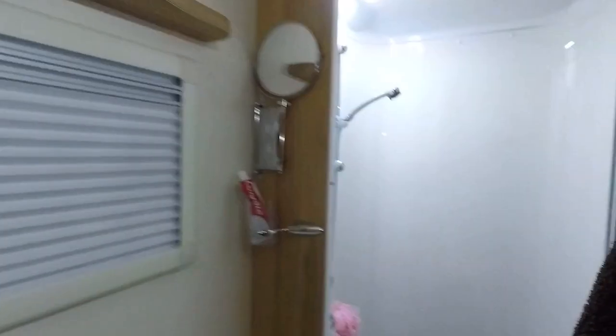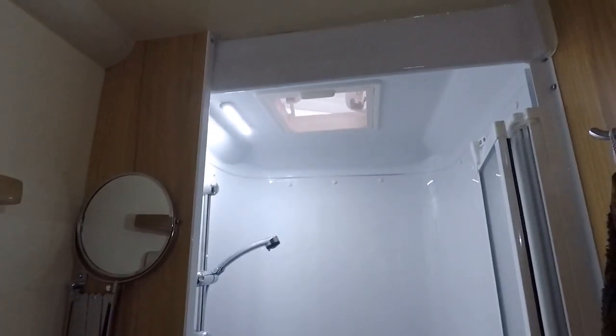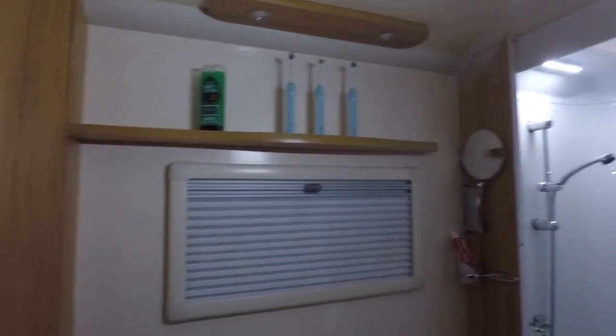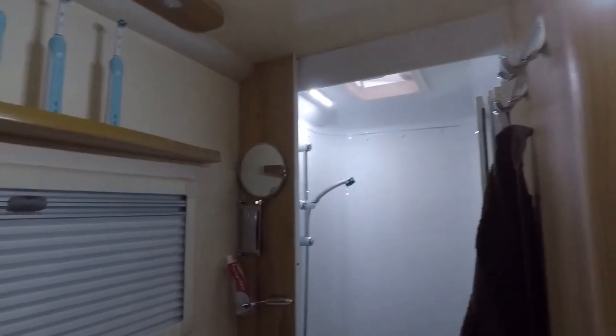I've now installed both lights — one in the main part of the bathroom and one in the shower. Going into the bathroom, you can see both lights have come on, and the shower one has come on too — that's quite bright. That'll be really easy to use during the night when we need to get up.